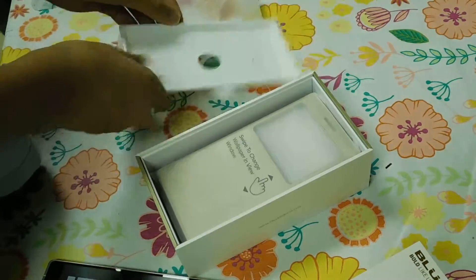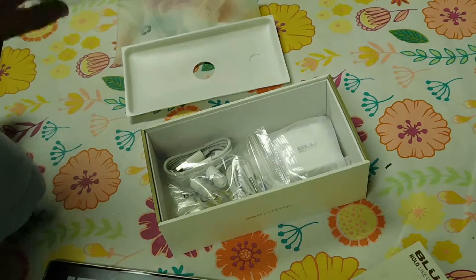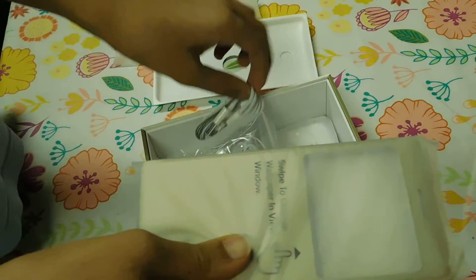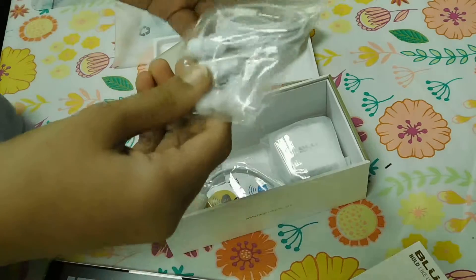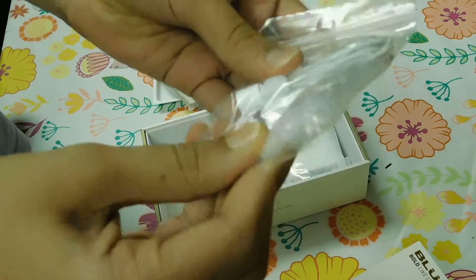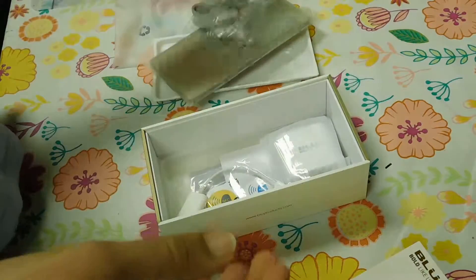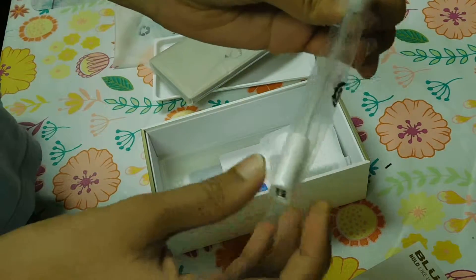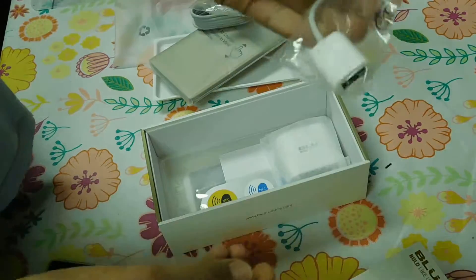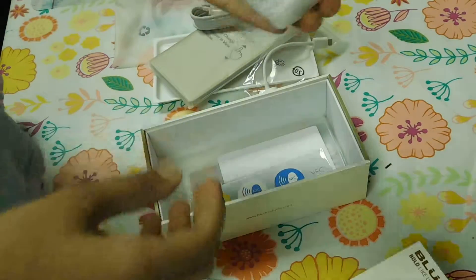Other things in the box: we have a case, a micro USB adapter, headphones with interchangeable tips so you can change them according to your ear, and a USB connector so you can share power with somebody else who needs it — like a pocket power brick.